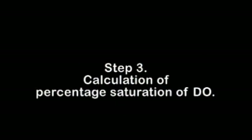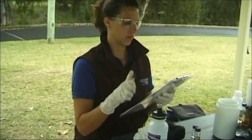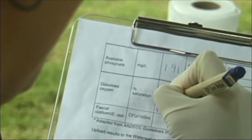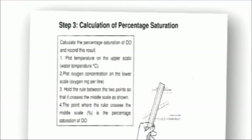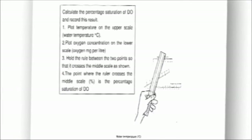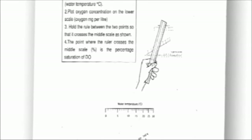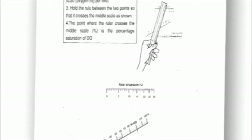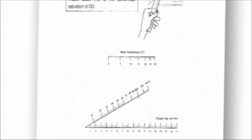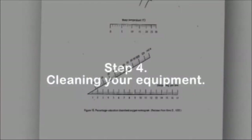Step 3 - Calculation of percentage saturation of DO. The amount of oxygen that can be held in water is related to the temperature of the water. Cooler water can hold more oxygen than warm water. The percentage saturation of oxygen is the amount of oxygen in the sample compared to the amount of oxygen that the water can hold at that temperature. You can calculate the percentage saturation at the site by using the graph in the Water Watch Manual. Too much oxygen is referred to as super saturation of oxygen and may indicate excess algal growth. Too little oxygen will affect the health of aquatic species.